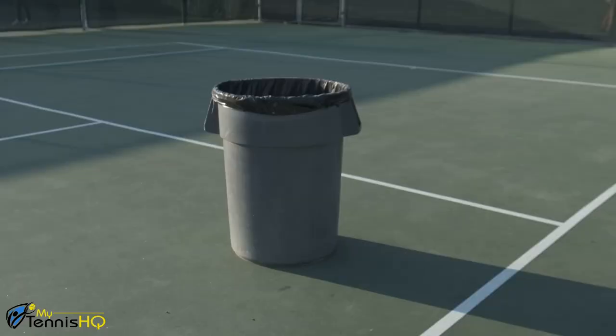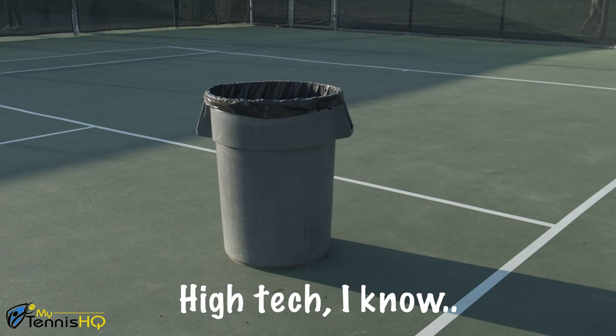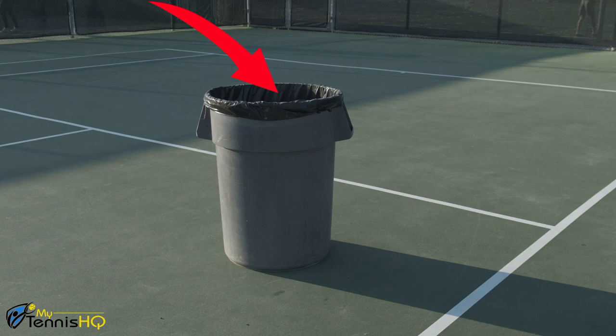Even though it looks a little silly just by using the trash can, I think you guys are going to enjoy it. So the drill is super simple. You're going to pick up the trash can and place it inside the service box. You can play around with where you want to put it — a little bit shorter in the box, but not too deep. Right about there should work.